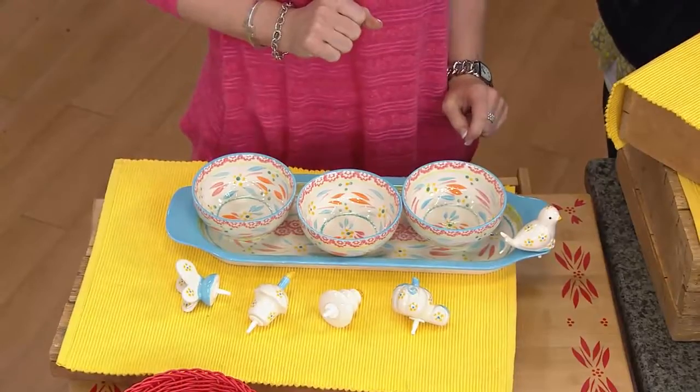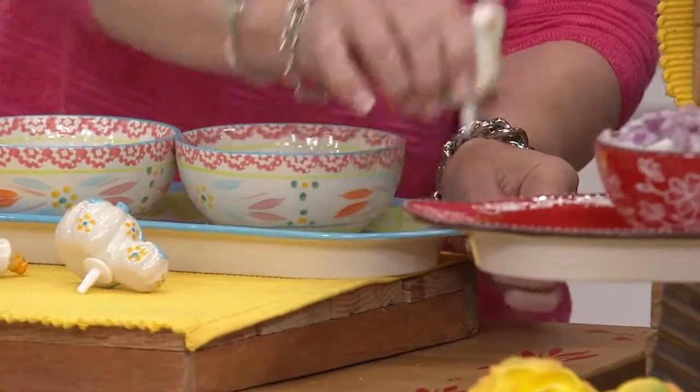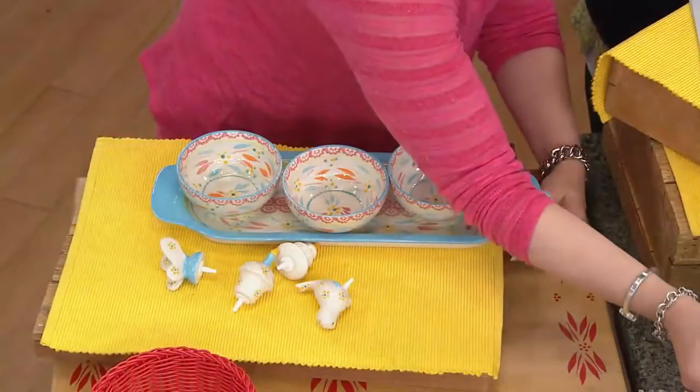You get a butterfly, you get a bird, you get a birthday cupcake, you get pumpkins, and you get a Christmas tree to transform the look of this tray season after season, day after day, month after month. I absolutely adore it.